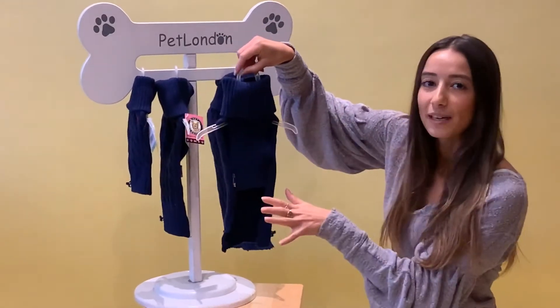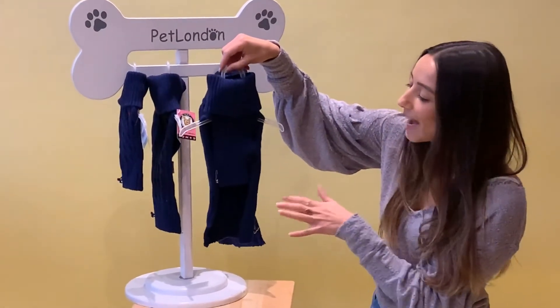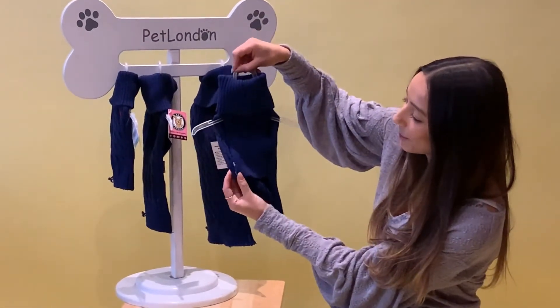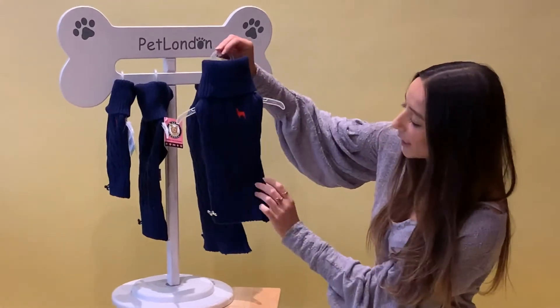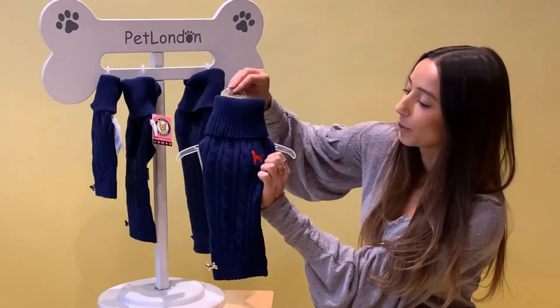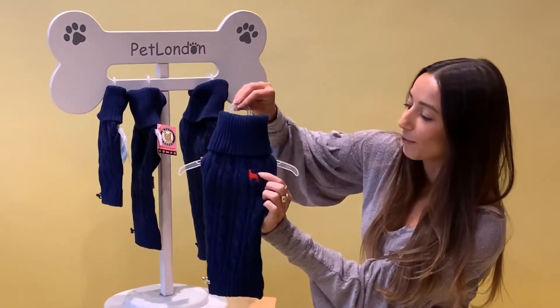It is sleeveless, so you've got the freedom of movement if you are taking them out and about — they're not going to feel too restricted. With this cut-out back here too, you also have this lovely little Pet London label on the back, a silver bone embellishment, and a red appliqué embroidered dog right there on the front.